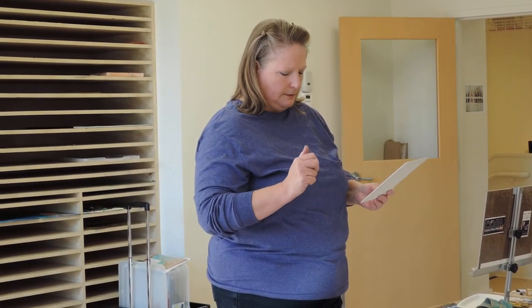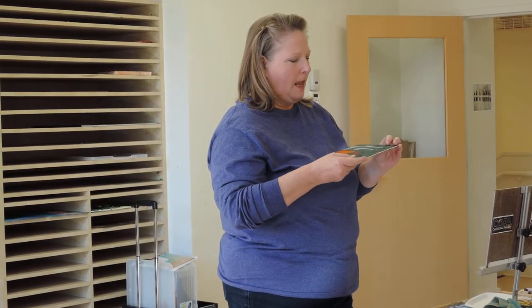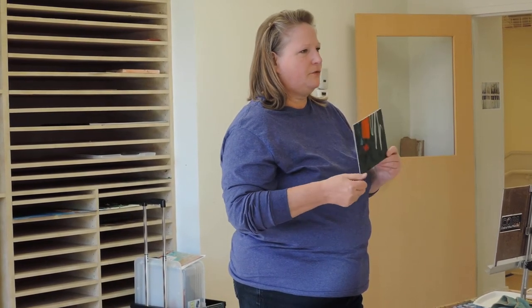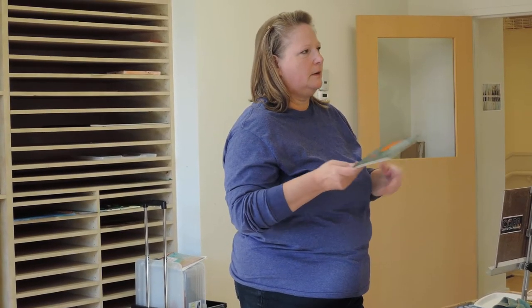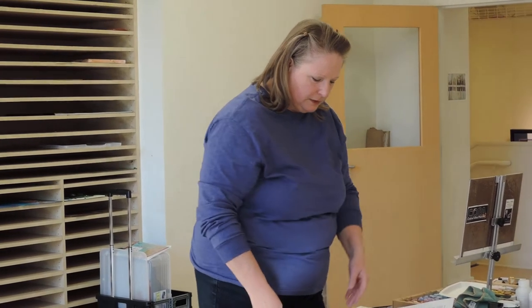One material I used when I started doing pastels again after many years is suede matte board. It has a really soft texture and will just grab ahold of the pastels really nicely. I've used this for many pieces that I've been really happy with. The only place I get this is as scrap from a framer, and you can't just go to the store and find it. You have to go to a place that sells all kinds of matte boards. So that's a little harder to find and I don't use it too much anymore.